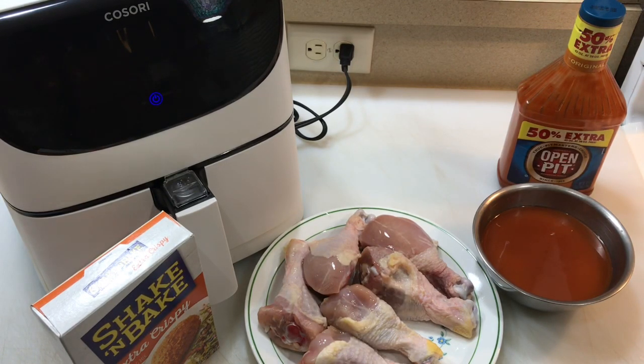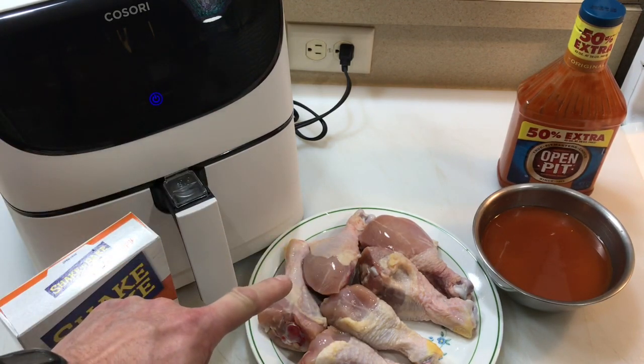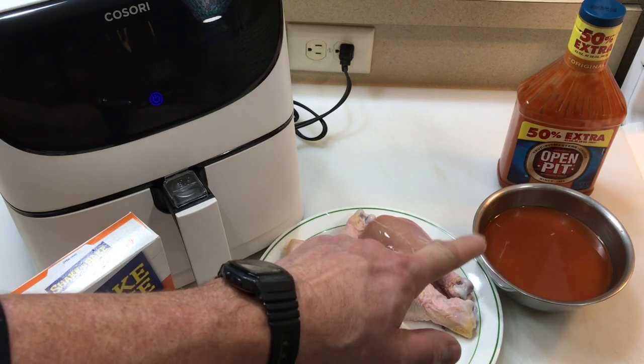Hey folks, how's it all going? Oh man, what are you doing tonight, Tom? You've got some shake and bake, got an air fryer, chicken legs, and then — whoa, what's up with the open pit?